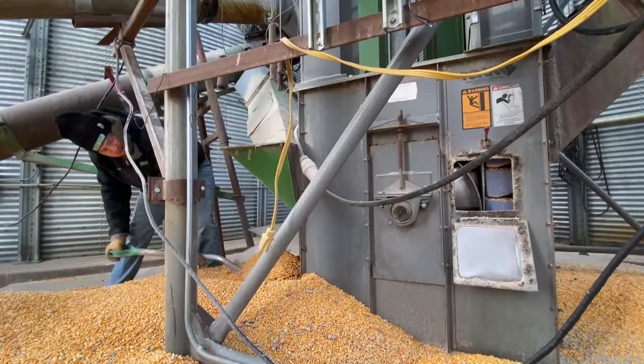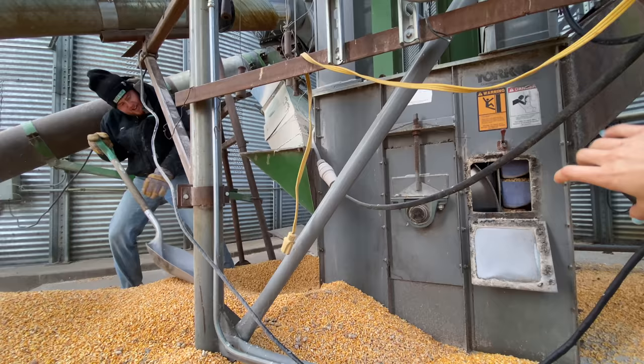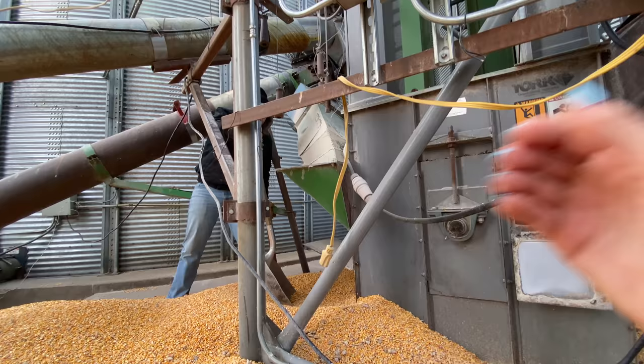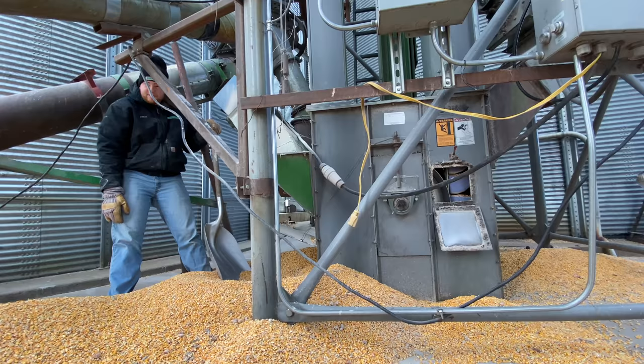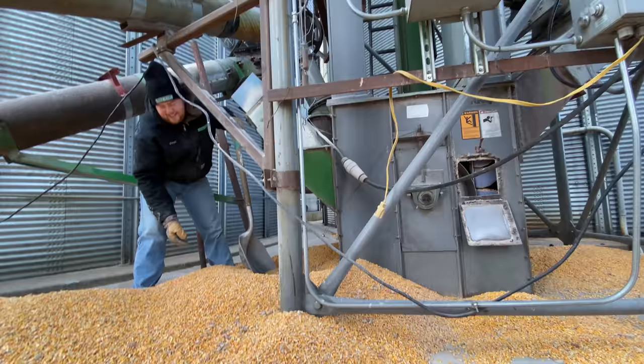Do you see all those little blue buckets? That's what the inside of a grain leg looks like — literally just little buckets carrying the corn up. It looks like it got plugged — this is supposed to go up this way and scoop this way, but now it's going backwards and the corn is coming out the wrong way. It's not supposed to be happening like that. This is turning into more of a manual task — corn's not going to scoop itself. It's end of December and we haven't even gotten a flurry.